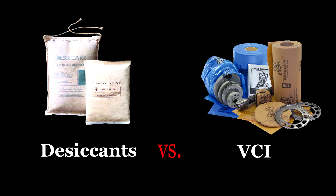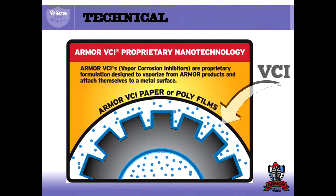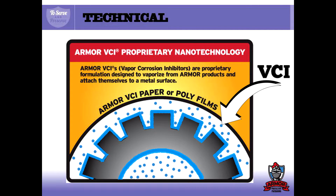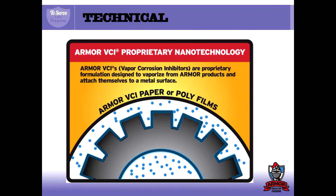In this video, we're going to explain the difference between desiccants and VCI. Armor VCI protects your metal part by emitting tiny molecules that form a thin, microscopic layer of protection on the surface of the metal part.